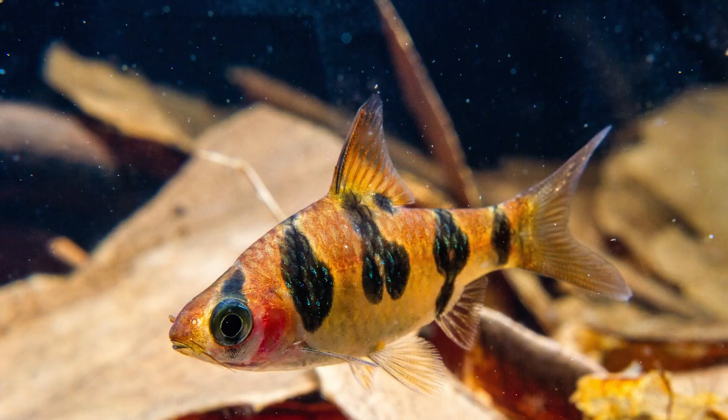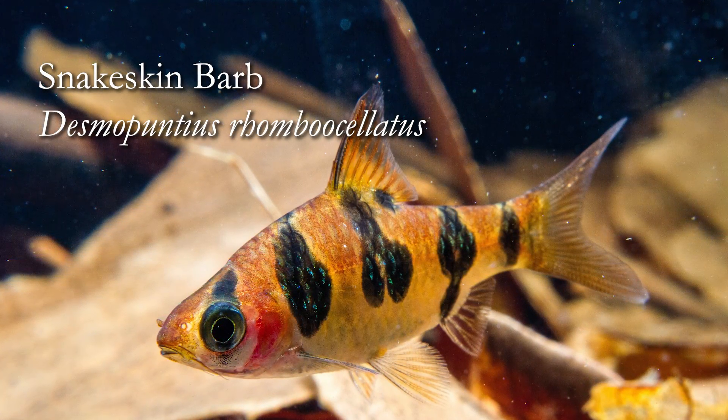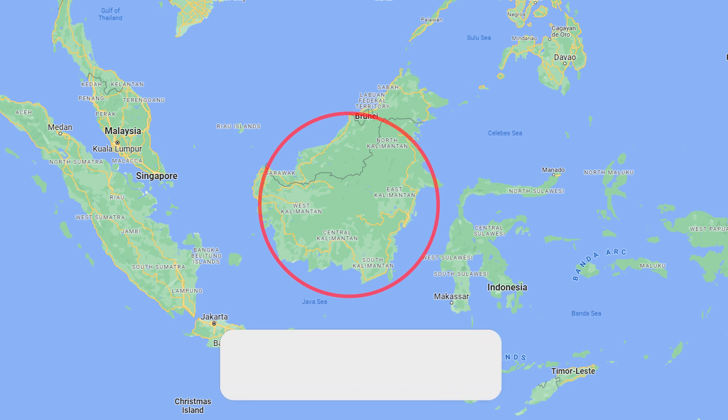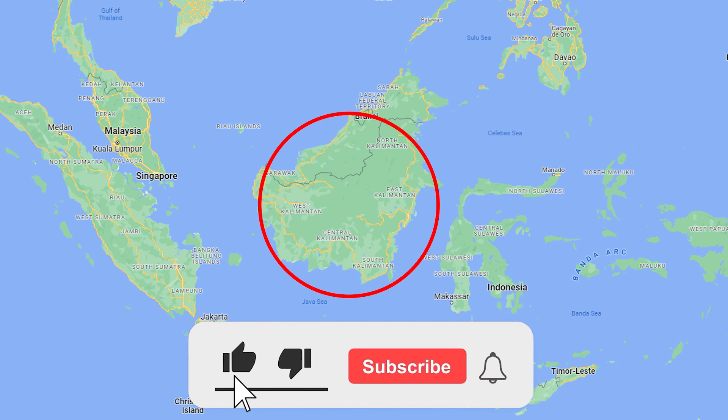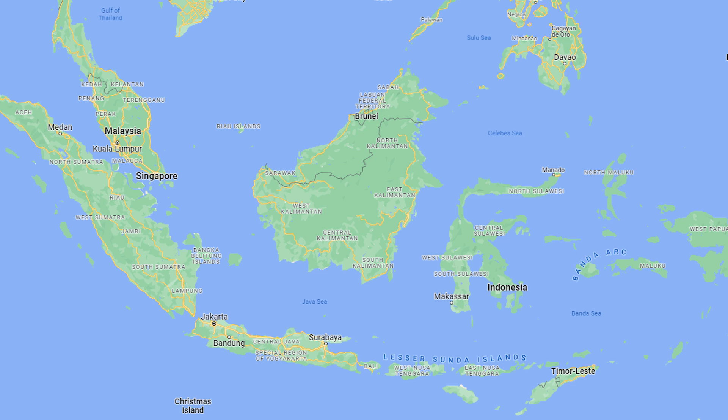Welcome to our species spotlight on the snakeskin barb, or Desmopuntis rhombo oscillatus. This interesting little Southeast Asian barb is endemic to southern Kalimantan, the Indonesian portion of Borneo, and is found in a couple of river basin systems in that area.